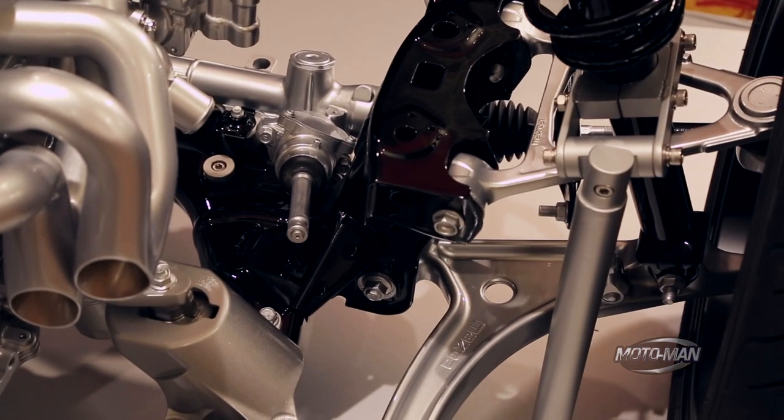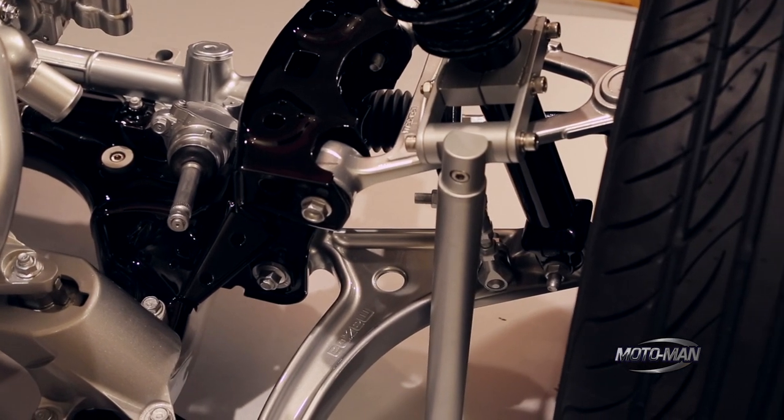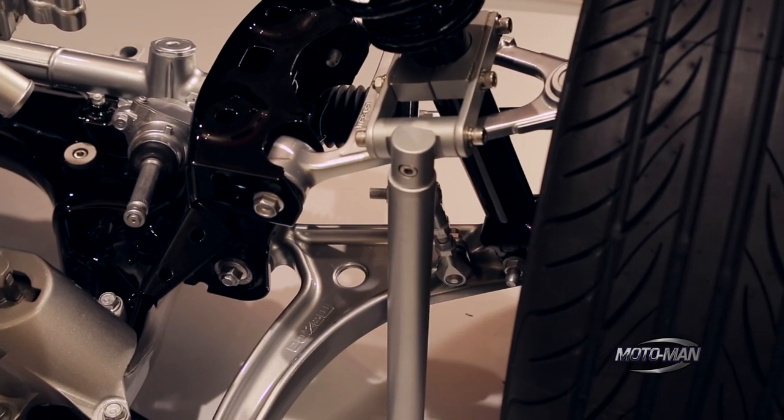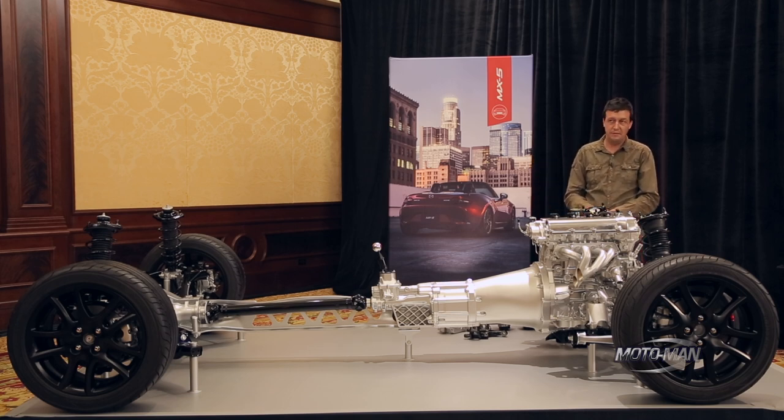As the suspension compresses, that upper wishbone pulls in a little bit and pulls the top of the tire in. So as the body rolls, the suspension compensates and keeps the tire upright. We're able to tune the suspension so it's fairly soft and has quite a bit of body roll, but it doesn't lose any grip because the tire is still upright and still in the right position relative to the road.